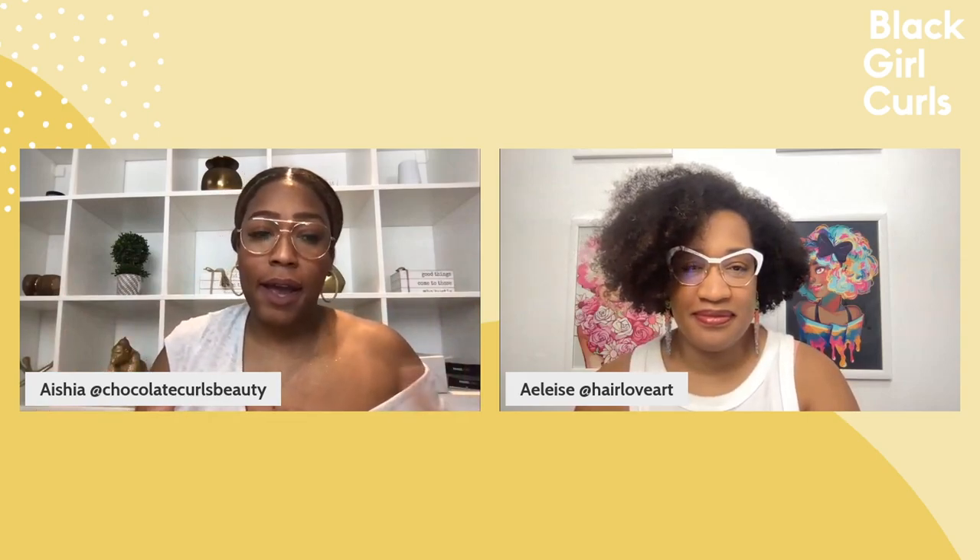Hello, everybody. Welcome to — I don't know what we're calling this, but whatever it is, it's 10 questions. One more time: swimming hair. So we're finally covering swim hair and vacation hair. These are questions that were asked by those of you inside of the resource center. So we're going to start — we're not going to waste any time.